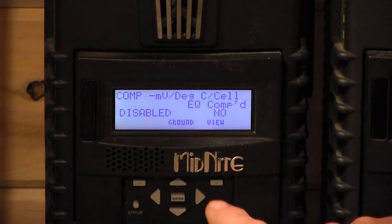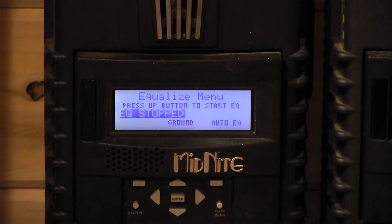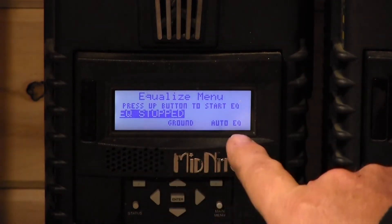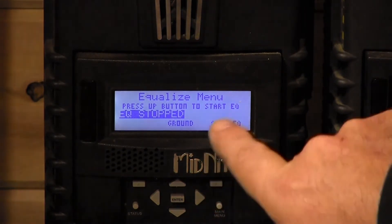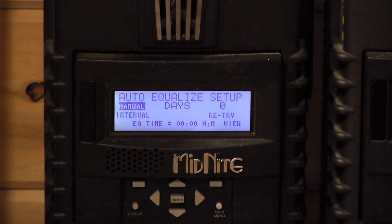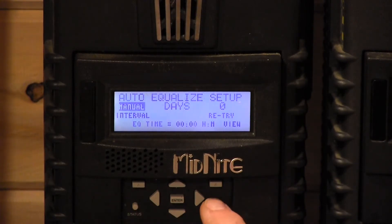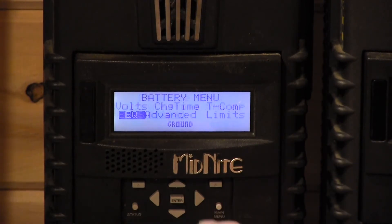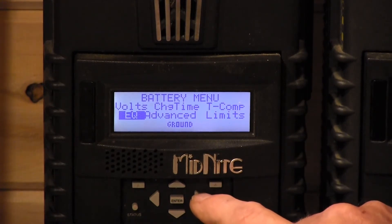Now we go to the EQ menu. It says EQ Stopped. We check Auto EQ by pressing the upper right square button underneath Auto EQ — it's set to Manual. That means we've completely disabled EQ as much as possible. We press the main menu button once, then again, and that's pretty much it for the core programming.